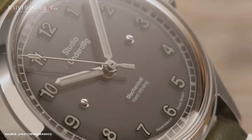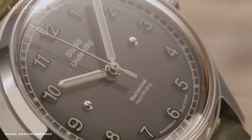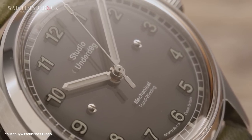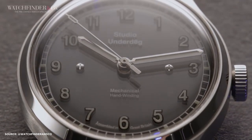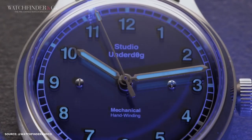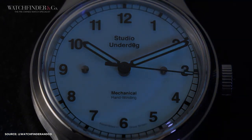Studio Underdog offers a variety of dial and hand color options to cater to different tastes. There's the midnight black dial with glowing hands and markers, and then there are full-lume dials. The white dial emits a green-blue glow, the Stephanie blue dial features blue hands with orange luminescence, and the pink lemonade dial shines bright yellow in the dark. The lume effect is striking, transforming the watch into an eerie spectacle when transitioning from the outdoors to a dimly lit environment.